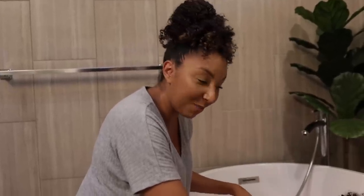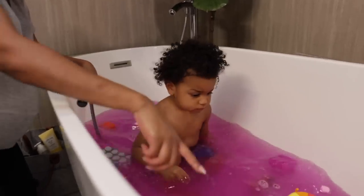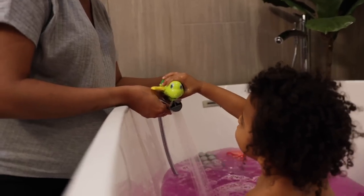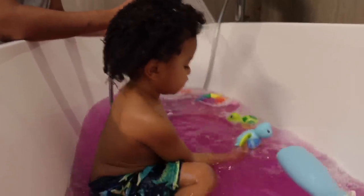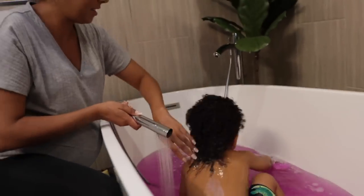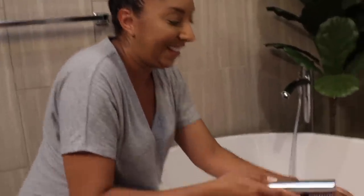A big part of bath time is distraction — the arms distraction. So I have to wash all his toys first before I wash Jalen. We wash the turtles first: time to get clean! Good job turtle. Good job. Wash, wash, wash, wash your tummy. And now it's Jalen's turn. Good job Jalen. Now it's time to clean the green turtle again, and a little bit more for Jalen. Good job.